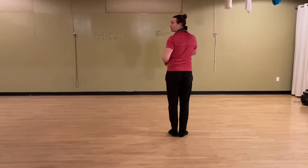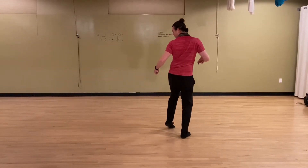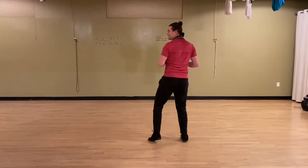Now we're going to go around the full circle with a little point with our left foot and bump the left hip out — one, two, three, four, five, six, seven, eight.